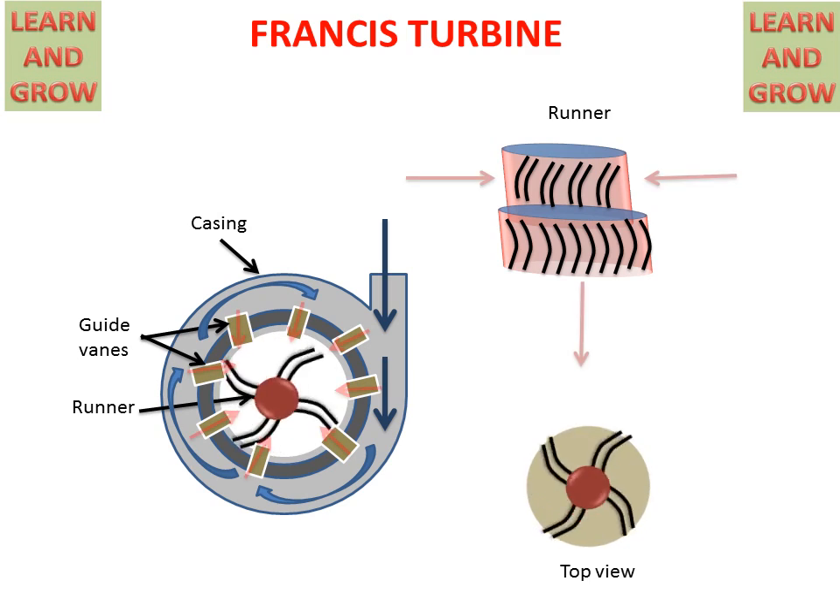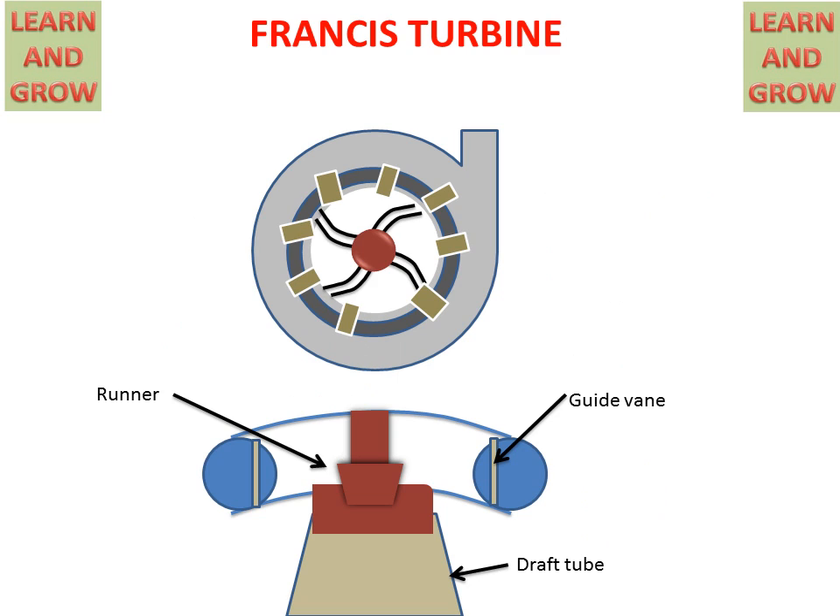Now we understand the Francis Turbine working with another figure, in which we can clearly see the working. In the upper figure we have the casing, runner, and guide vanes. In the lower figure we have a cutting section of the spiral casing, showing the runner and guide vanes.